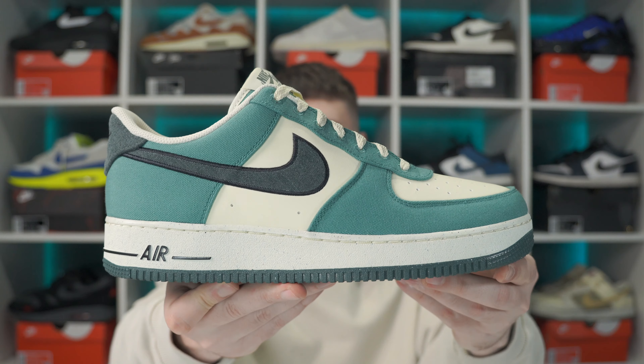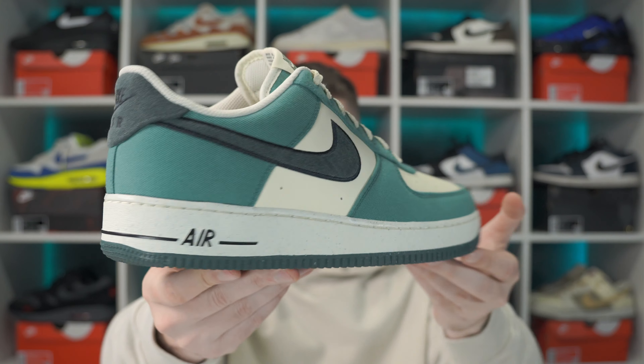I've got a little bit of a casual one for you today guys, but just wait until you see the box. Today I've got the Nike Air Force One Low Vintage Green. These are from the Notebook Doodle Pack. I'm just going to call these the Vintage Greens - makes it a little bit easier for myself. Let's get straight into this pair and check them out.